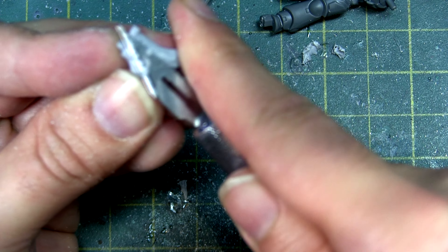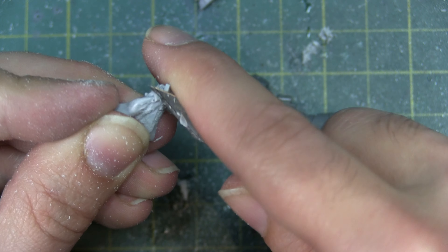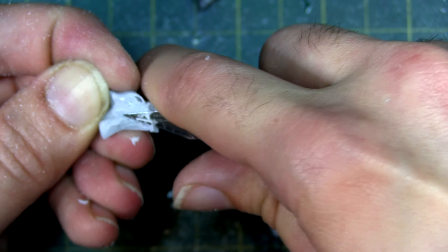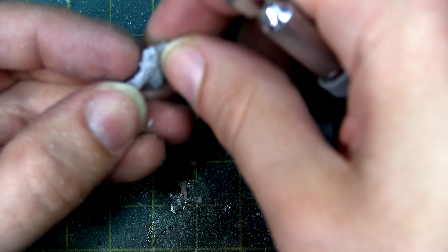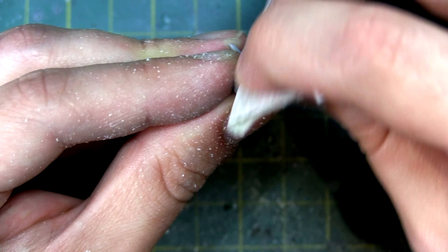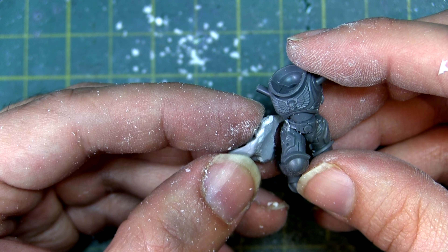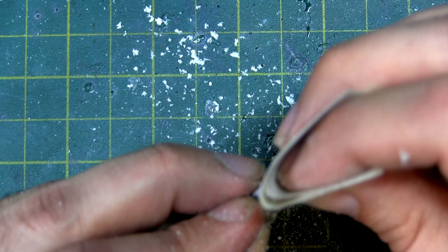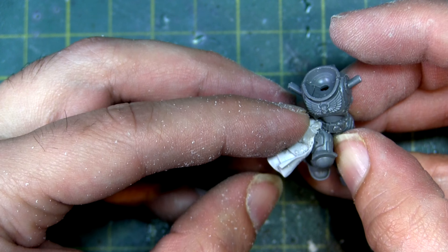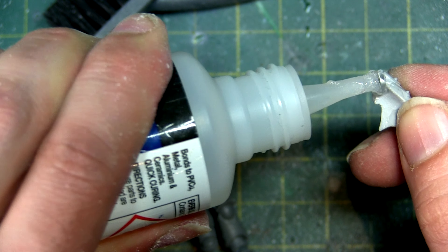Once cut off, I started to scrape and clip away the inside to make it fit the new leg. I used a knife, a scraping tool, and my clippers. Using a knife in this way is a very delicate process, so please be very careful. I would test fit, and if it didn't fit I'd go back and cut off more. I also took sandpaper to it for a smoother result. Keep testing until it's right, then brush away the dust, super glue it in place, and make sure the model is clean of dust.